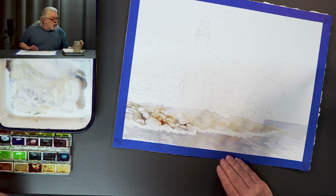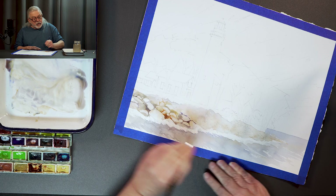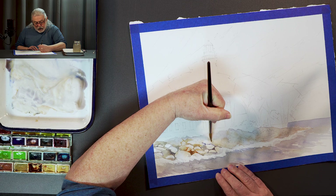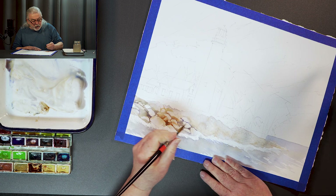How am I doing time-wise? Just about up to the 20-minute mark. I think what I'm going to do then is just finish one section here, because I think I made my point. The next time you see me, the rest of it will be done all the way around, all the way down.